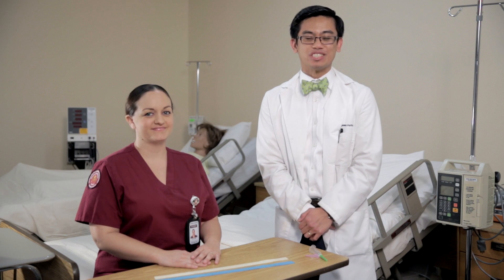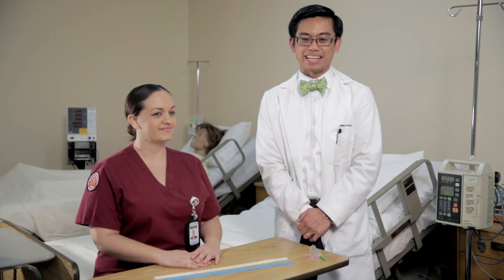Hello and welcome to Angeles Institute Sims Lab. My name is Mr. S and today we are going to demonstrate proper tourniquet technique.